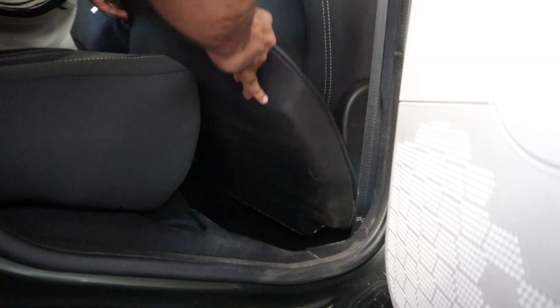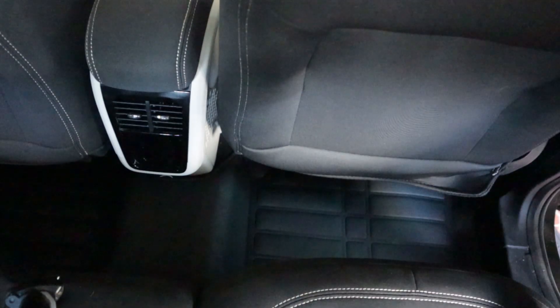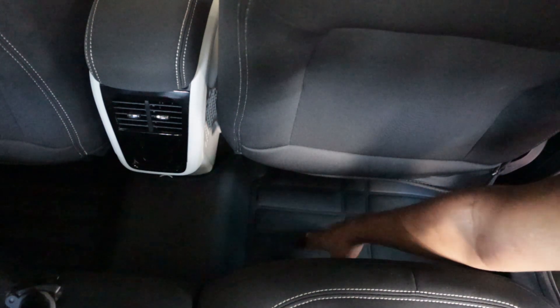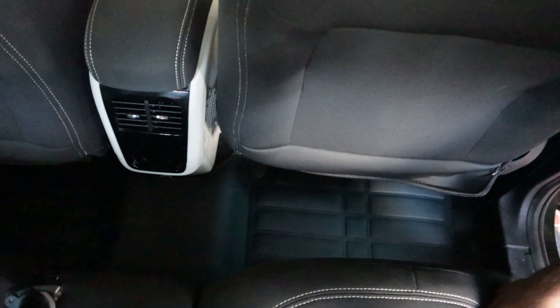Just begin installing from the rear side. That was probably the easiest installation ever for a mat, and it looks really good — it fits just perfectly. If you can see, the cutting is perfect. So yes, this mat — the link I'll be providing in the description — is going to fit your Nexon, the updated facelift version. My version is from 2021, so you shouldn't be having any worry regarding it.